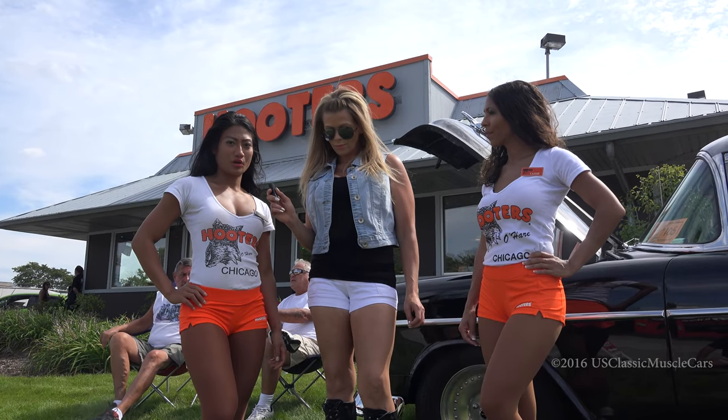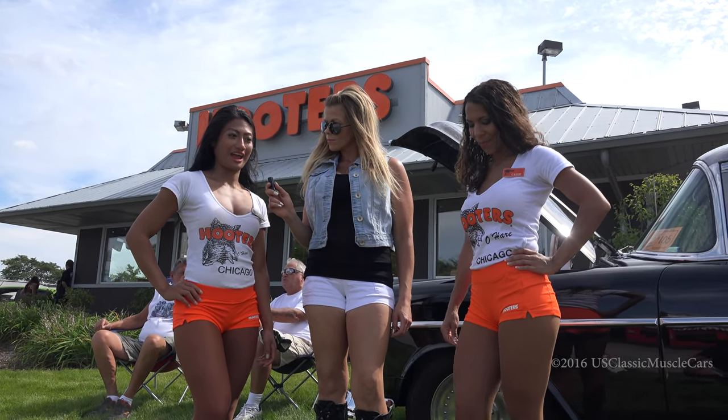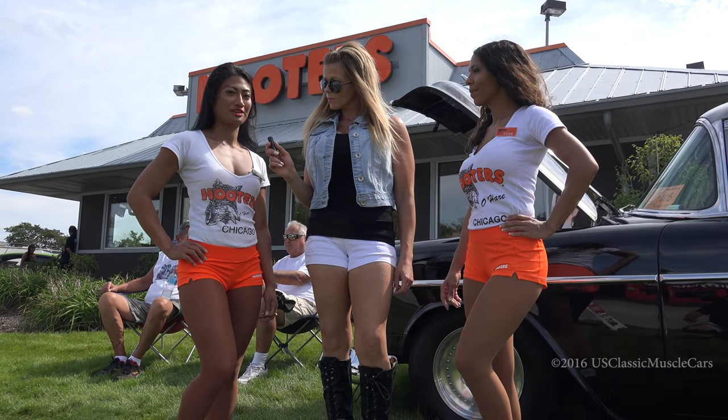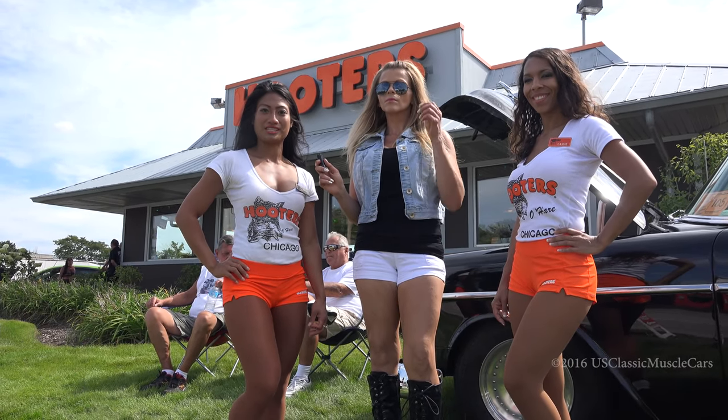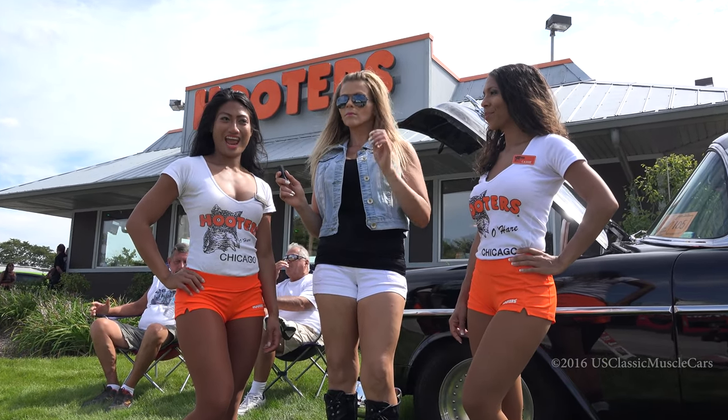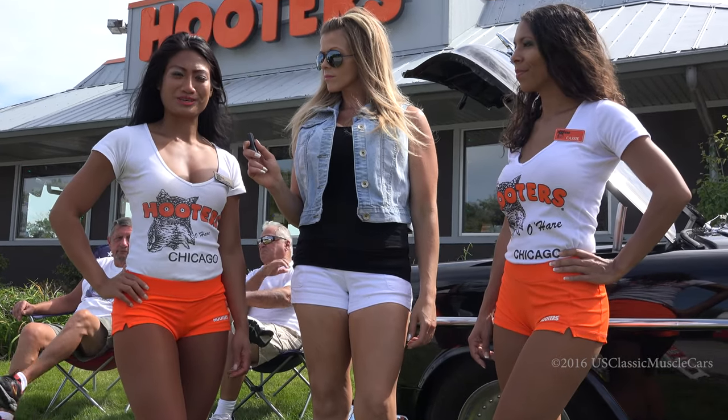This is probably my fourth show. I've worked here for six years, and it's just a lot of fun seeing all the cars and motorcycles, and seeing everybody just have fun and compete. And you get to be around Hooters girls and awesome cars.